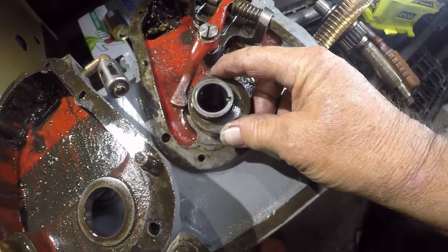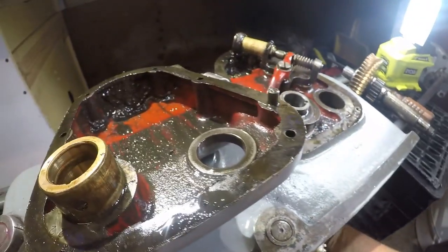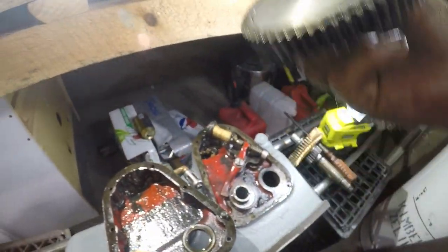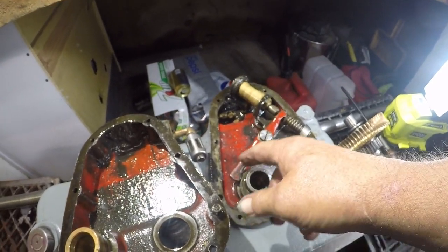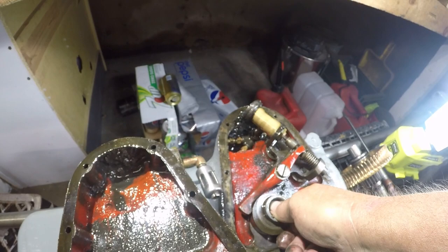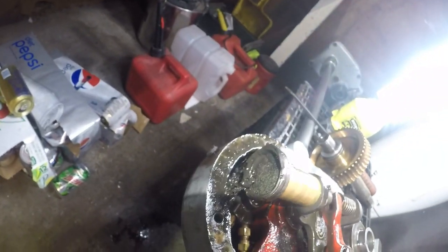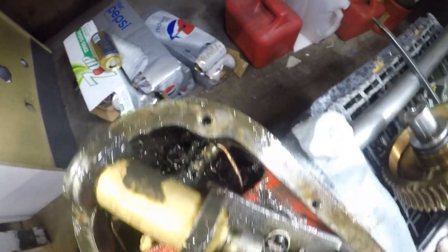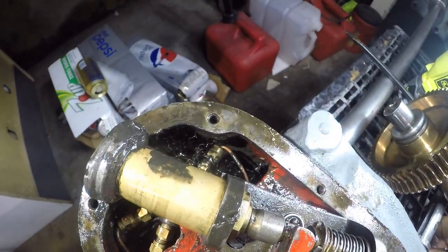That is the floating gear. See the oblong here? That actuates this pump as it spins around — very nice, very sweet. The problem is here. Can you see all the chips down in there?